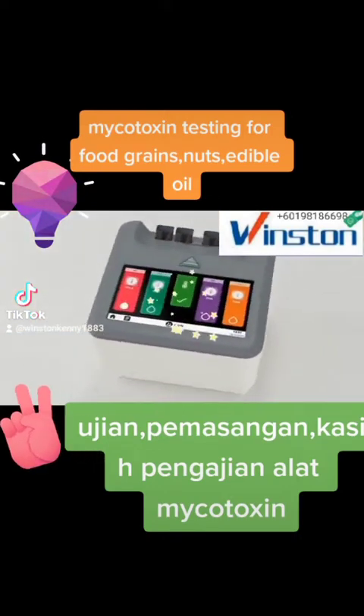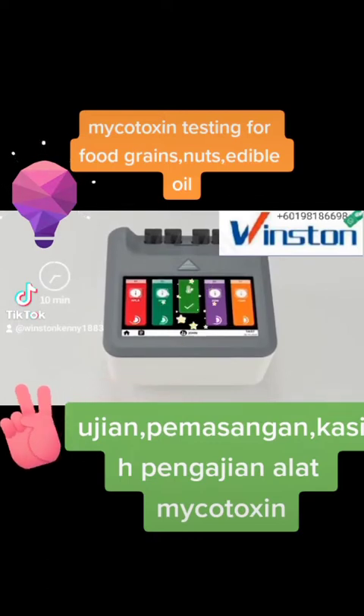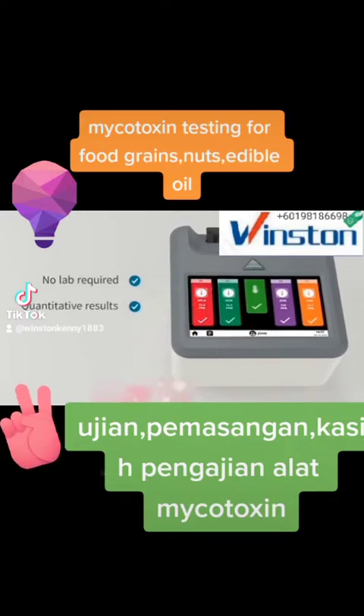AgriStript Pro test kits detect mycotoxins in only 10 minutes. Testing is simple, does not require a lab, and provides quantitative results on site. Here's how it works.